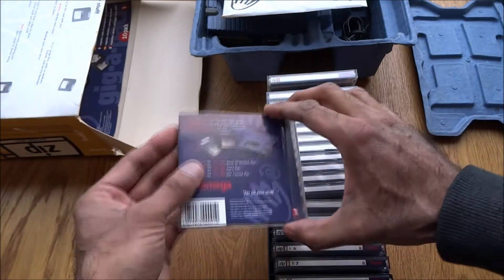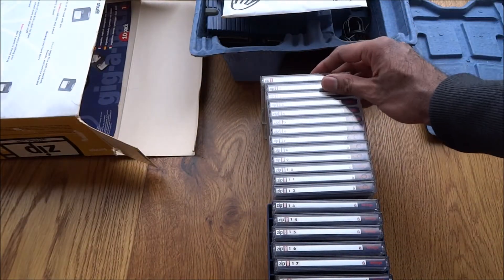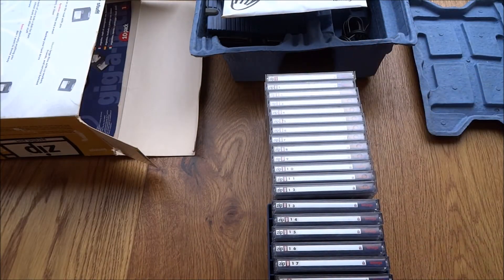At that time, movies and downloading things like that weren't such a big thing — this was mostly document storage. So an interesting thing to note.